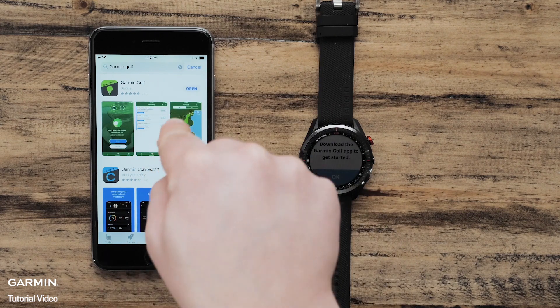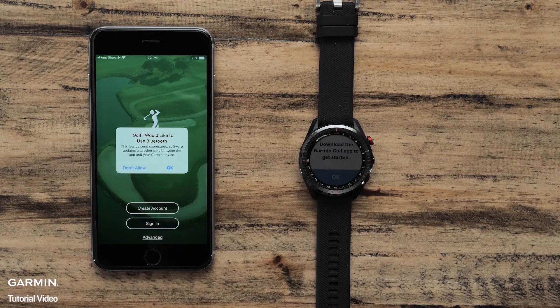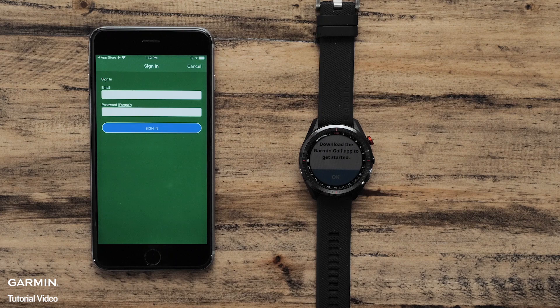Once the download is complete, launch the Garmin Golf app by selecting Open. If prompted to enable Bluetooth, select OK to allow. Sign in with your Garmin account or create a new account to get started. Then follow the on-screen instructions to set up your smartphone.